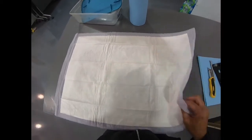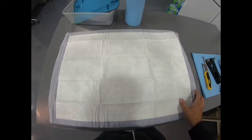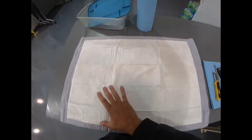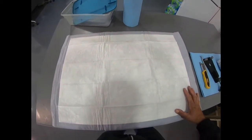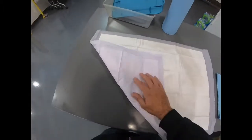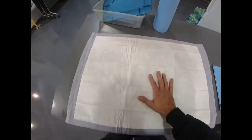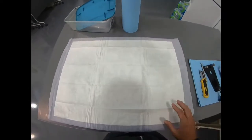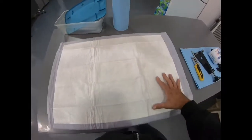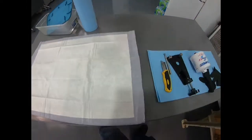I like to use these — they're like dog piddle pads, you can get them in the pet aisle of your local grocery store. They're plastic-lined but have an absorbent layer. I like to lay the filter out on this — it will absorb oil that comes out of the pleats and not wick through to the backside, so you can work on a table without making a mess.